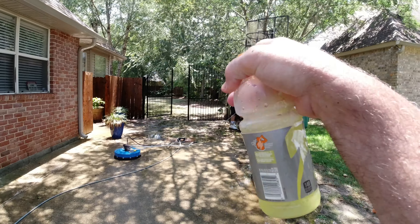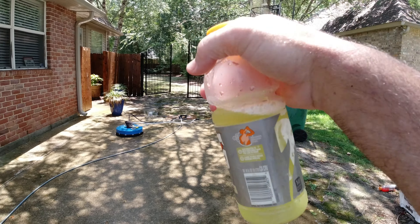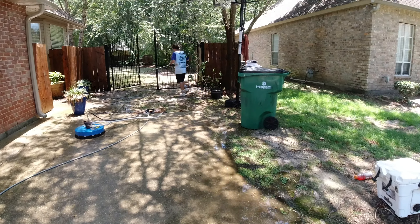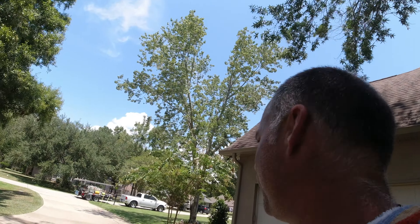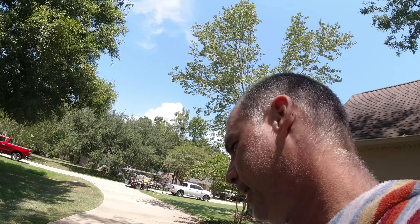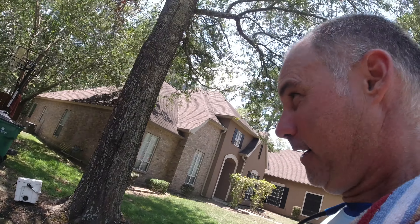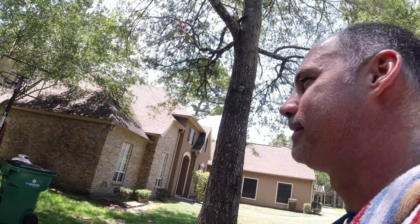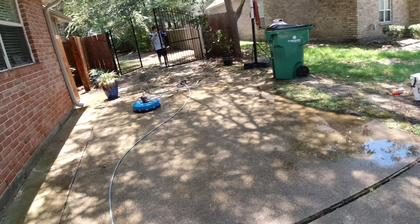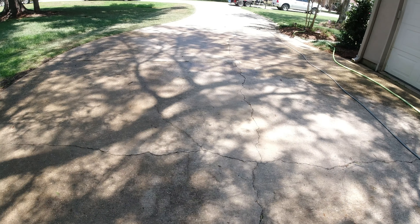That wrought iron fence right here had some mold on it — we didn't quote that. But I was already spraying with two percent, hit it with the M5 twist, and it came right off. The customer came out and said 'Whoa!' — he already posted us on the neighborhood association, gave us his Google link request, and there were a couple extra Franklins in the envelope. A little bit goes a long way. Blessed! We're going to hit that flat work and do a little post-treat on the way out.